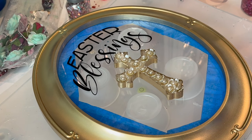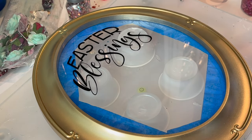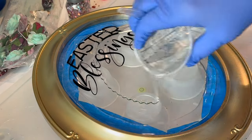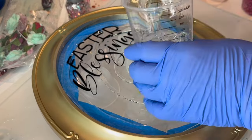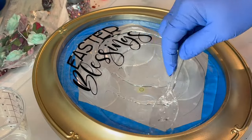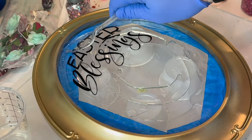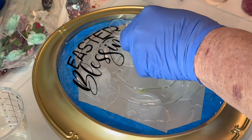Next it was ready for the resin. The resin I'm using for this project is Art Resin — it's a one-to-one ratio resin. You mix slowly in a cup for three minutes, scraping the sides and the bottom to ensure thorough mixing. Then I just went ahead and poured the resin on, because it's the easiest way to do it when you don't have any obstacles in the way.